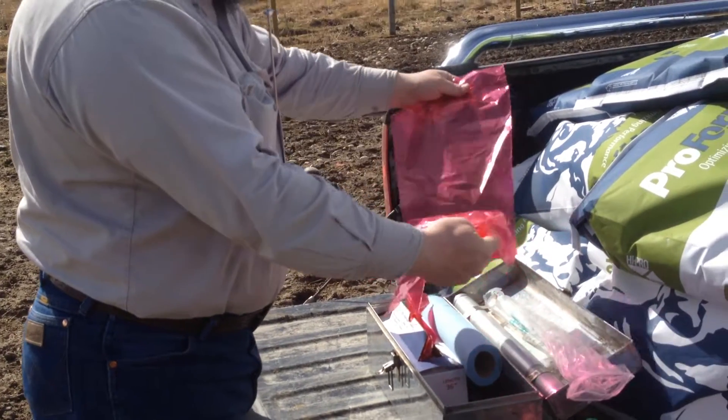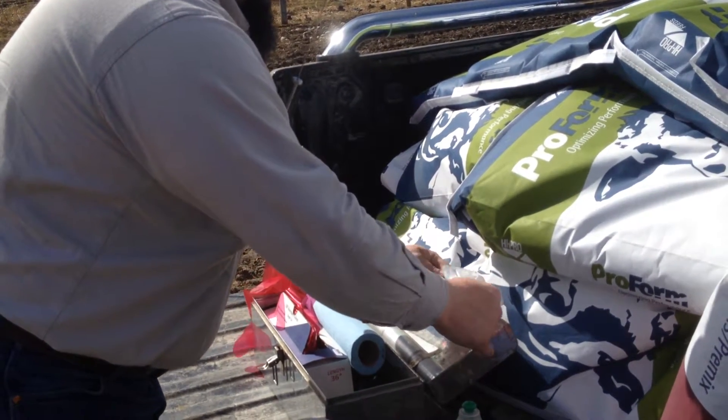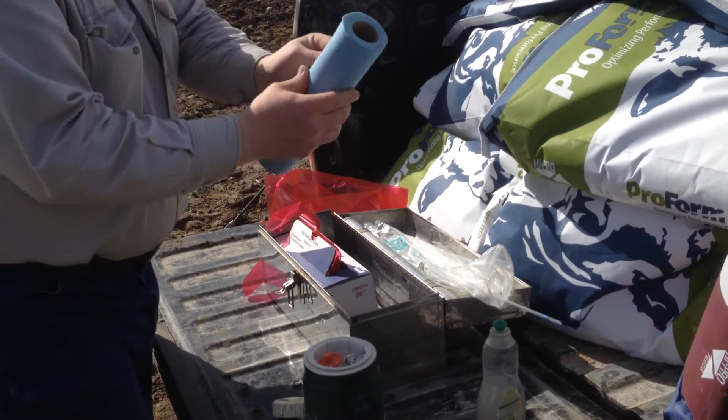It's not windy today, so we can get a glove out, get it ready, get a sheath ready. This is our straw cutter and our paper towel.